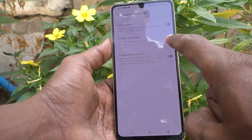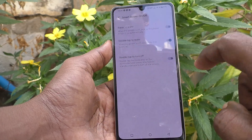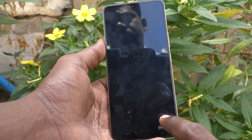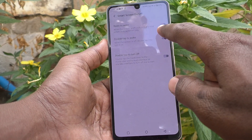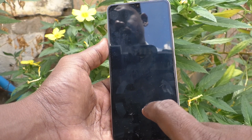Select Double Tap to Wake and just turn it on. Now when your screen is off, if you double tap on the screen, the screen will be turned on. If you turn off this button, it will not turn on.